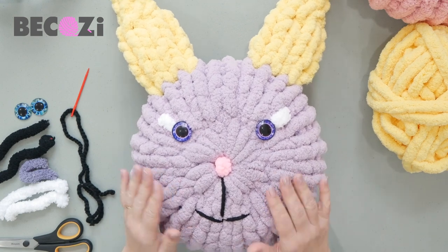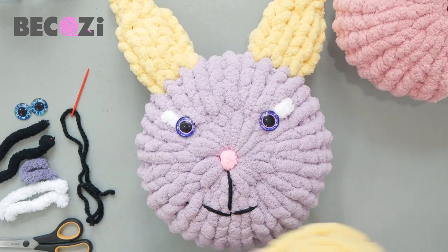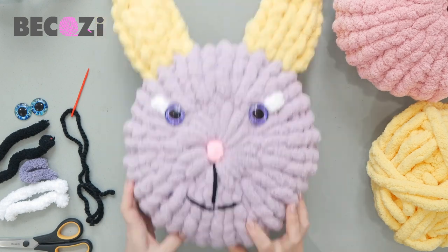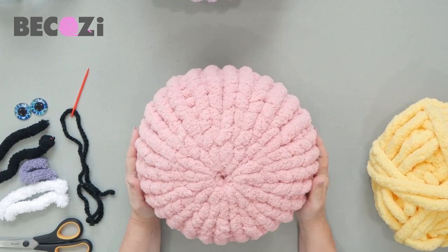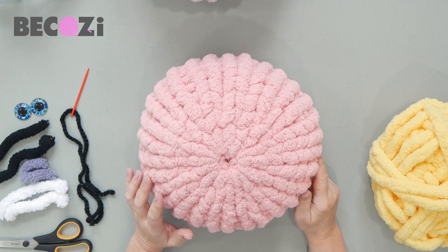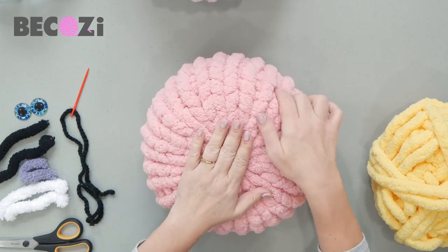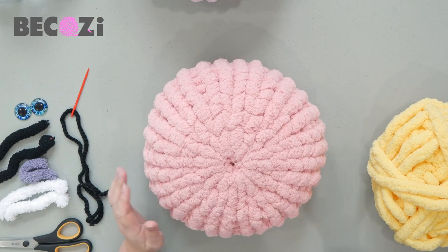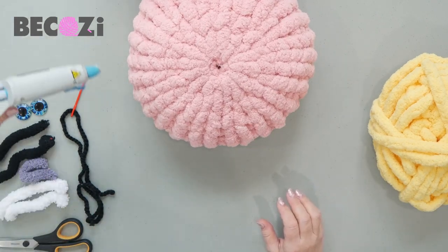Let's get started. This rabbit is pre-made so we'll be making a pink blush color one. Here is the one I made earlier in light lavender and yellow. I'll be using a pre-made pillow — the link to that video is in the top right corner and underneath. It's just one skein of Bikozy chunky Chanel, plus some yellow color for the ears.